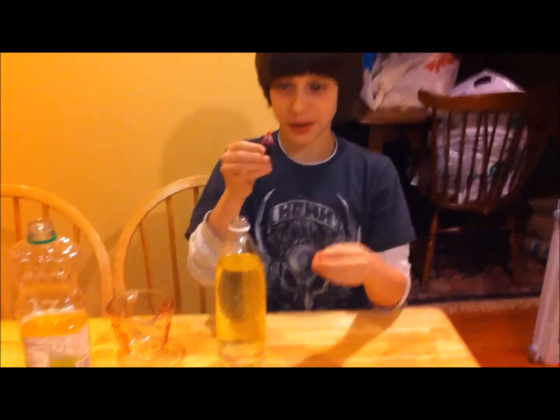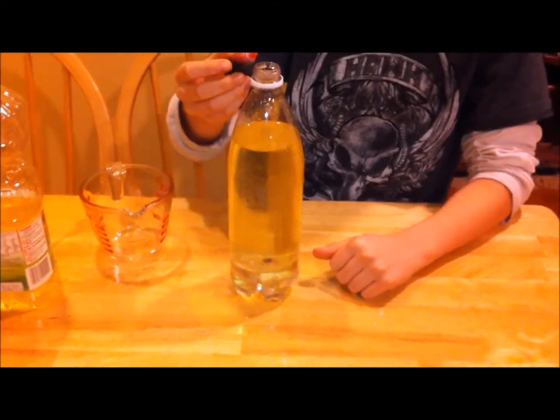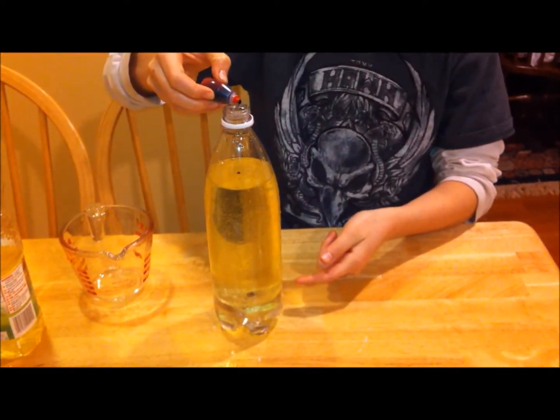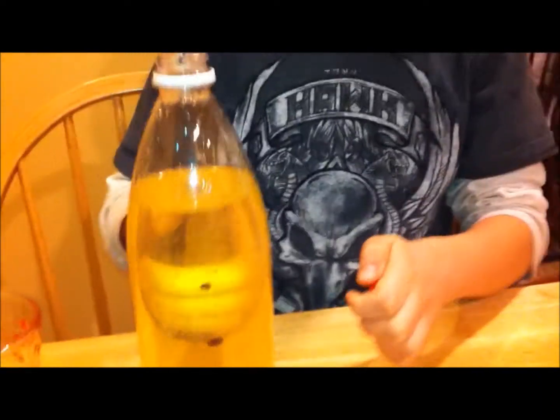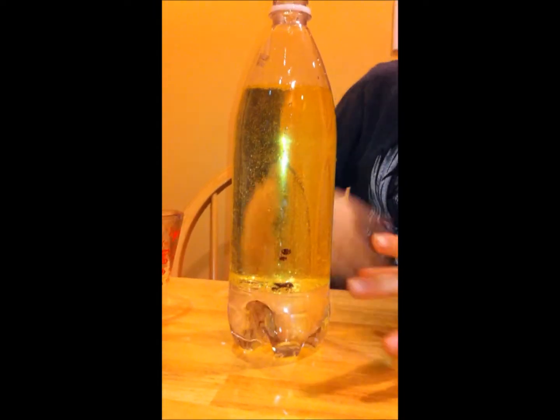Now, here is the red food coloring, which I have now taken out. I will just drop in maybe 8 — I have already put one drop in, and now I am going to put in some more: 2, 3, 4, 5, 6, 7. Watch as it goes down — you can see the food coloring. Now you can see it resting at the bottom of the vegetable oil; it does not go into the water yet.